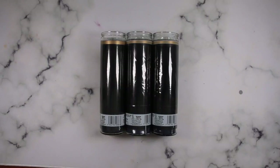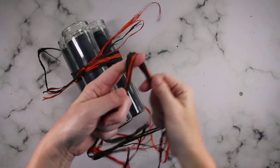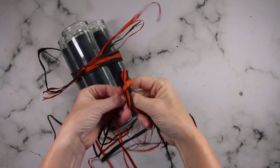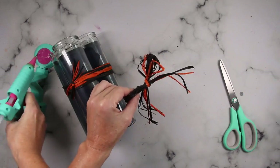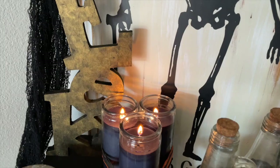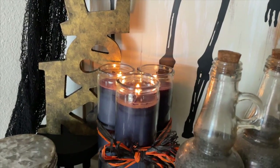One more quick and easy candle project: this time I'm grabbing three black candles and using that same black and orange raffia. Go ahead and grab a few strands, wrap it around the three black candles, then take a few more strands, tie off a bow, and hot glue it onto those previous strands — and that is it. It just adds a nice little pop of black and orange to mix into your decor. I love it and it was easy and took me just a few seconds.